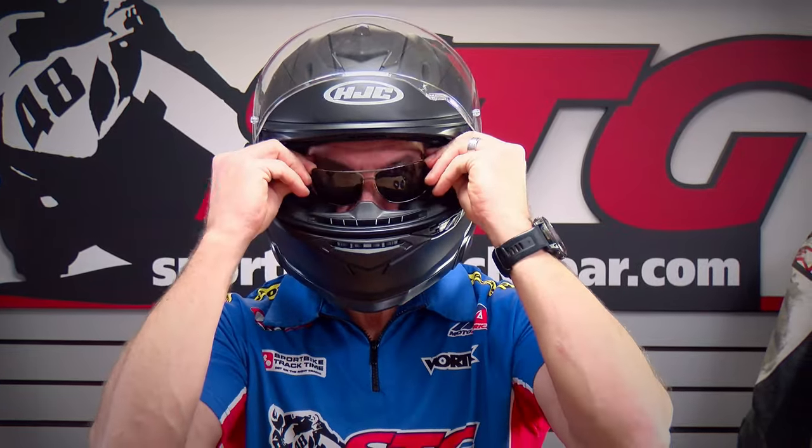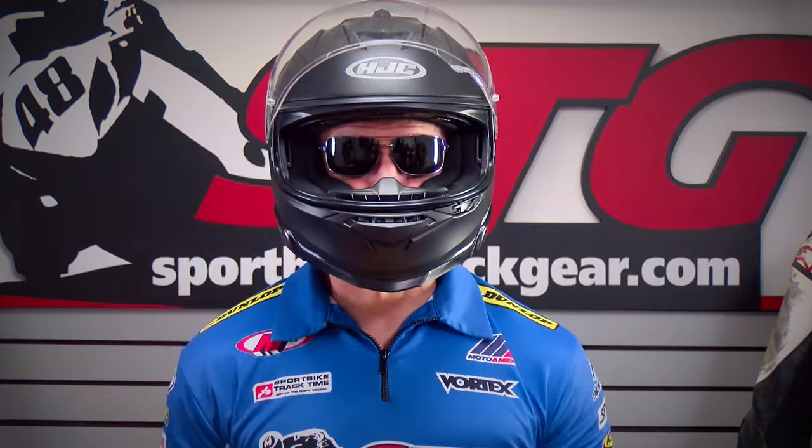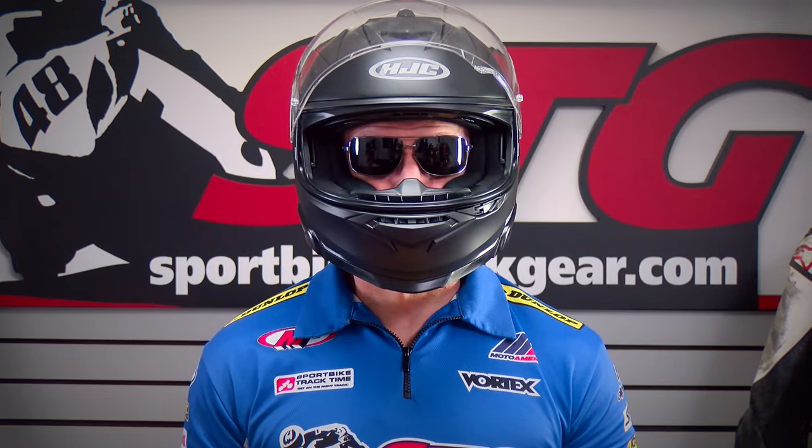Glasses compatibility. They did a good job with this. The glasses slide in, ride in the channel, and land where you want them to be. For me it was no issue, and I think it's going to be that way for most people.